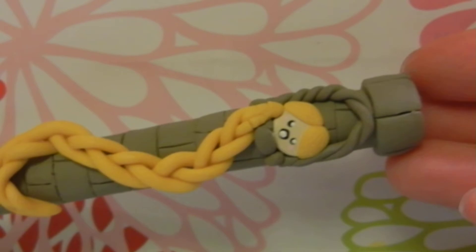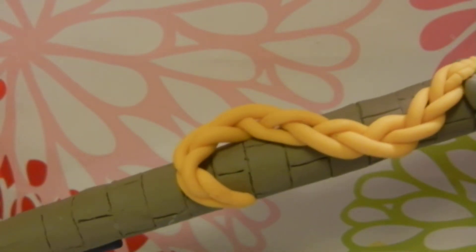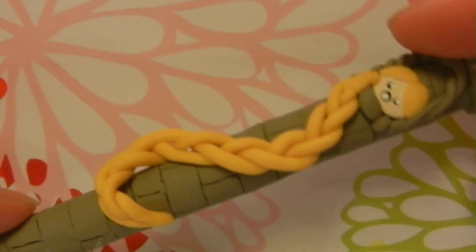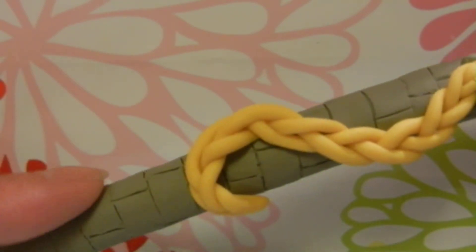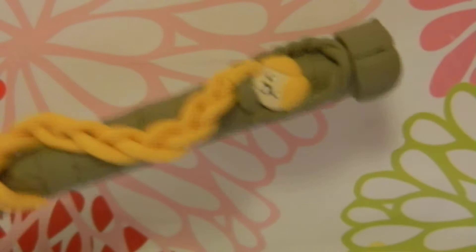So first I have this Rapunzel clay pen, and it's my first polymer clay pen, so it's not very good, but I might redo it. It's like Rapunzel in the tower here, and the pen is like the tower. I think it's pretty cute and creative though.